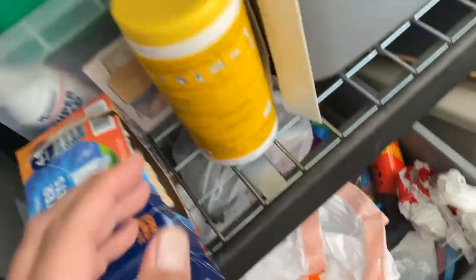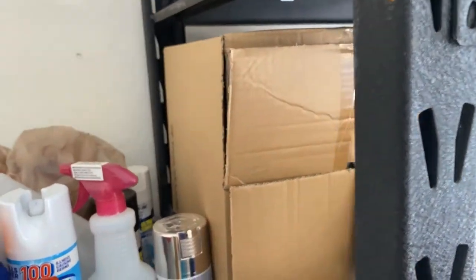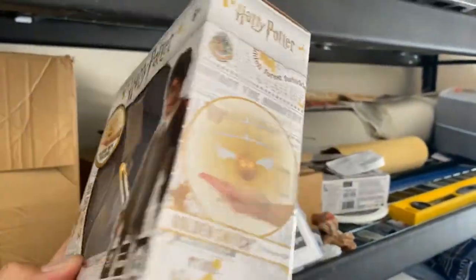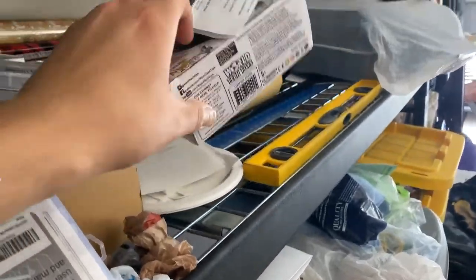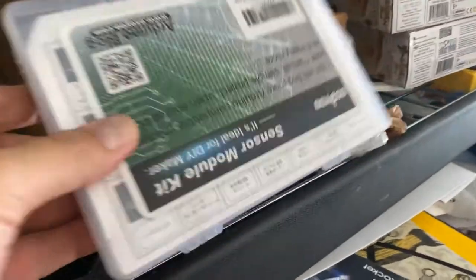There are lazy Susan projects I was building, and electronics over here. Probably the biggest project that's been waiting — there's even a spiderweb on it. This is for the Harry Potter invisibility cloak video we were going to make. The first one broke, they sent us another one, and I just never got around to making the actual video.